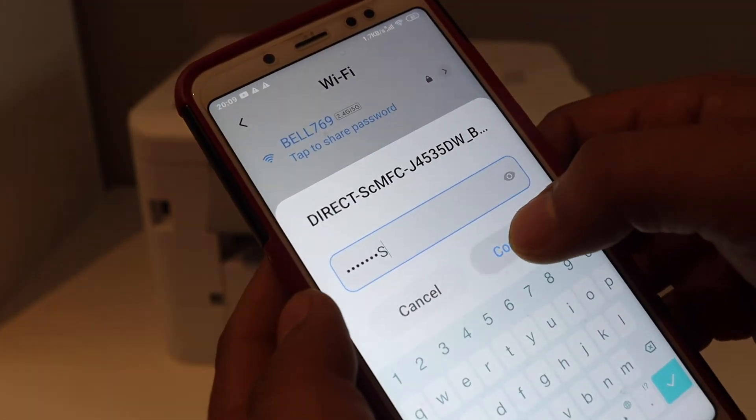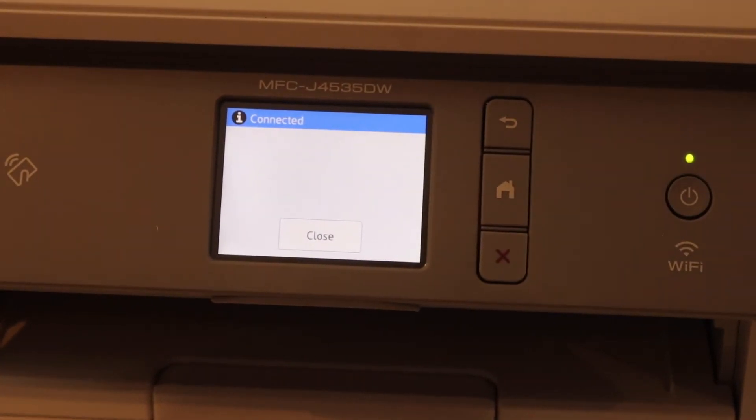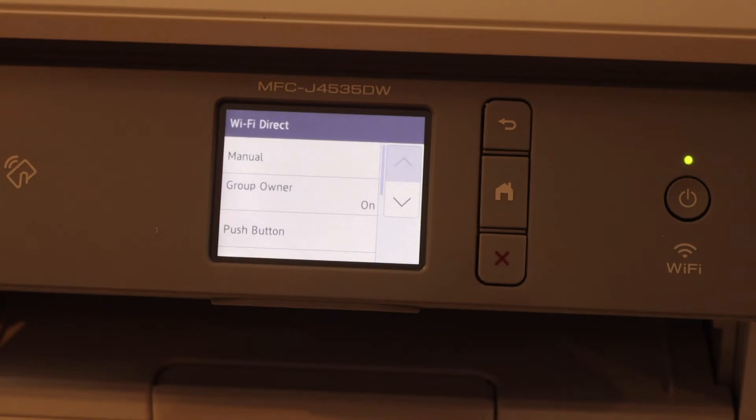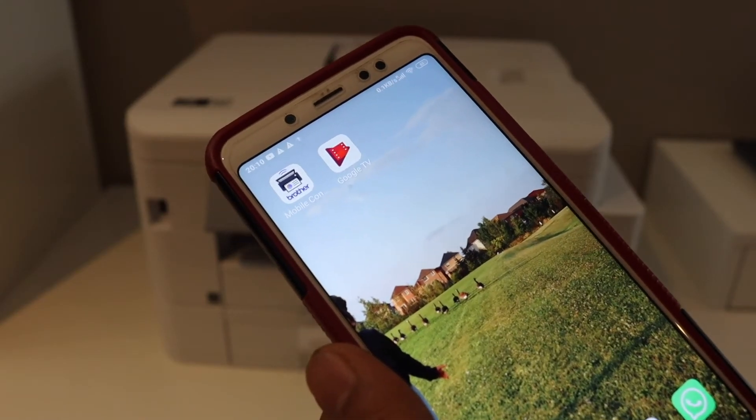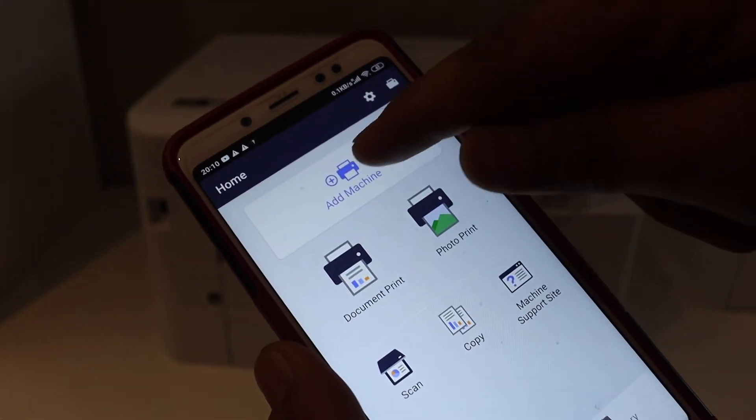Click on the Connect button. You will also get a confirmation on the printer screen, so click the Close button. Now go to the Brother Printer app — you can download this from the app store.